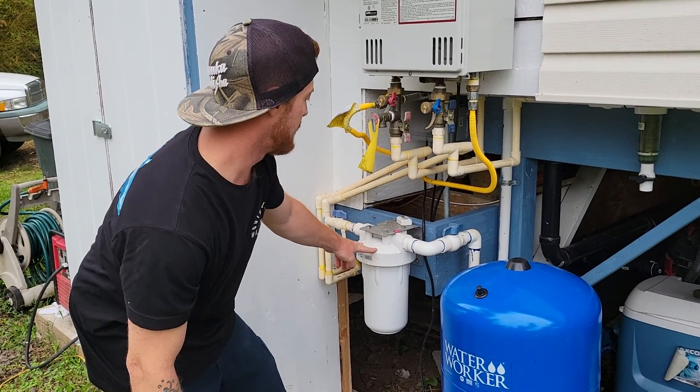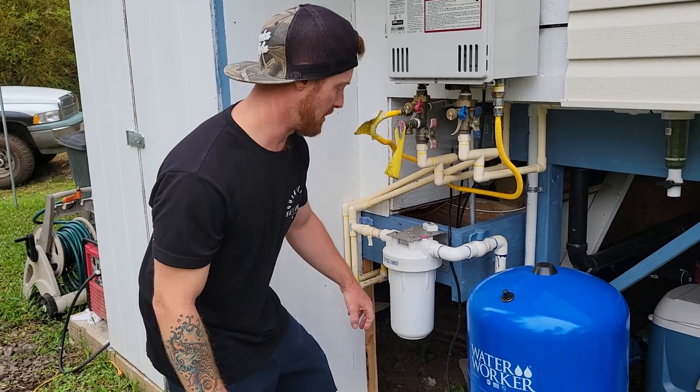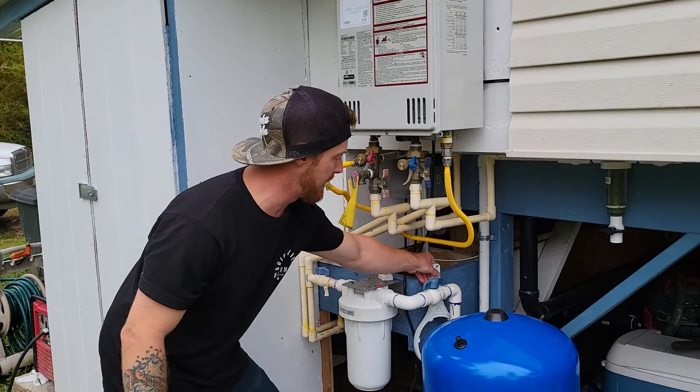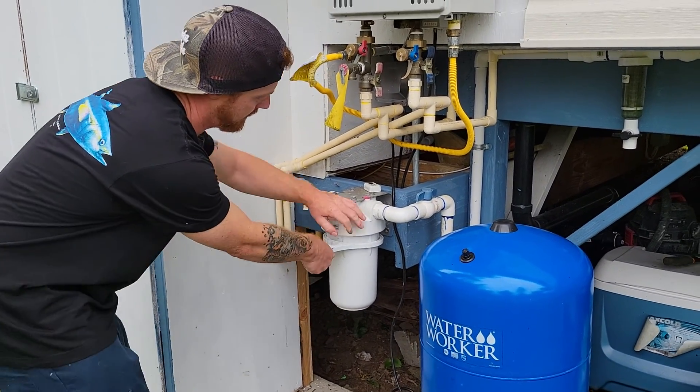If you need to know the model number, you can just look at the filter — it shows the model number on there. And then there's this tool that I keep on a screw right over here, which you use to remove the canister. Just slide it around there.